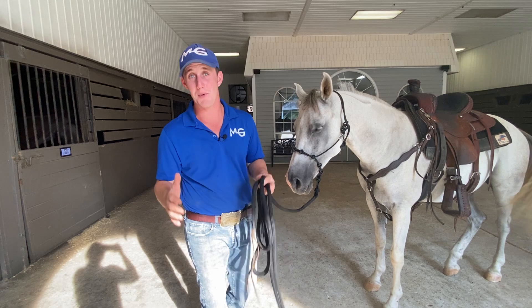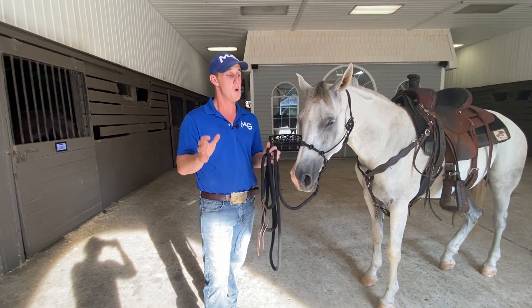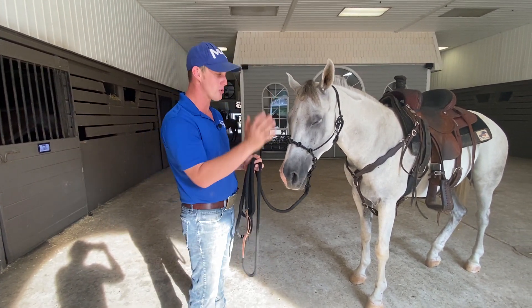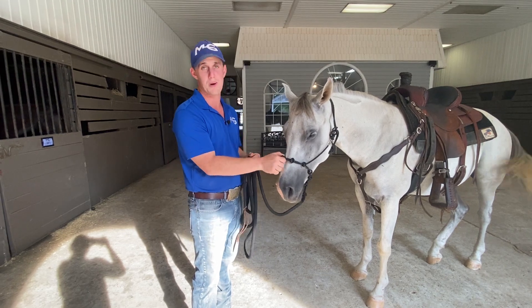But I must say, as a disclaimer before you even start this — before you start the Respect Series — let me give you the easiest advice I can give. One of the biggest things to understand before we even start is our tool. The easiest, most bang for your buck investment you can make in horsemanship, in my opinion, is a rope halter.